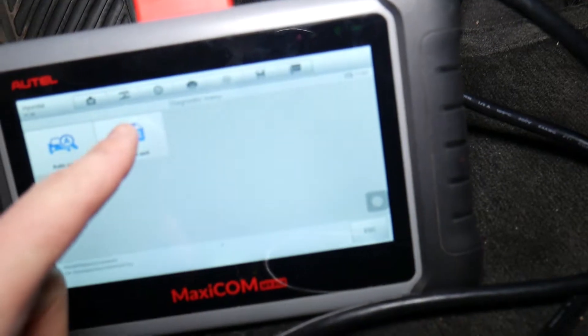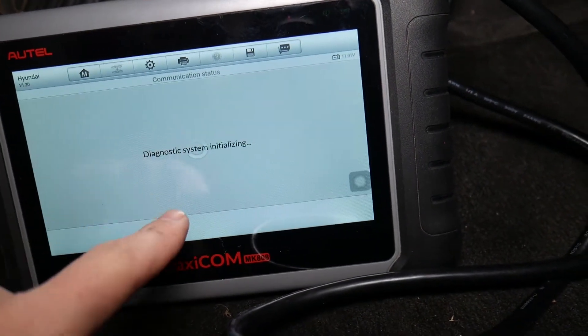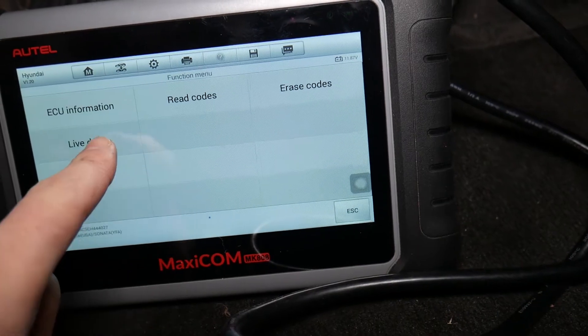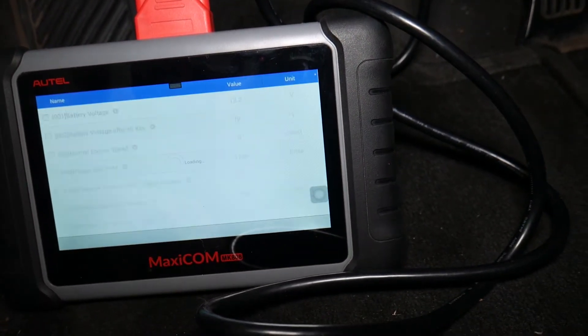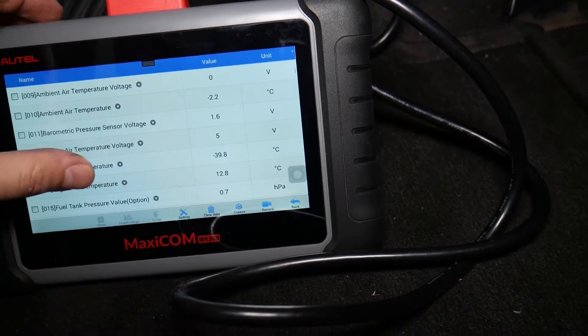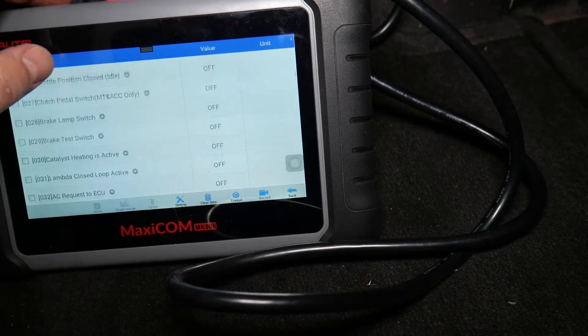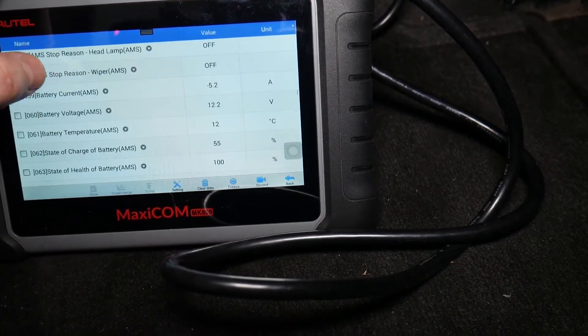Now we need to select 'Control Unit' in the computer. From there, select 'Engine,' then select 'Live Data.' With this computer you can access every module in your Kia — you can see live data, read codes, and delete codes. You can see how many parameters we have on this Kia Optima, including cruise control and all that stuff.